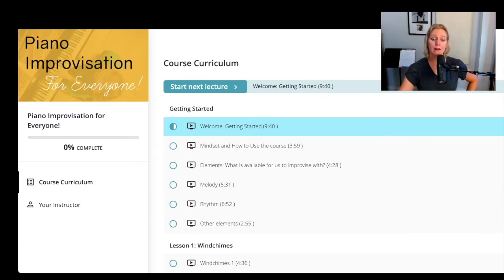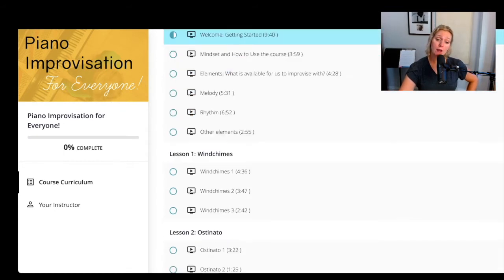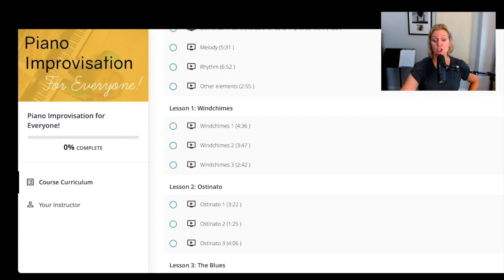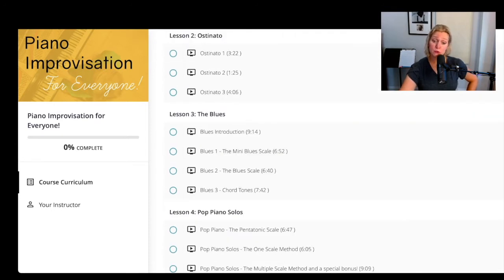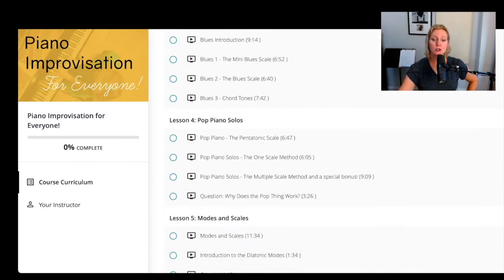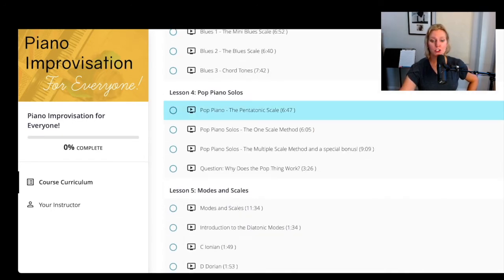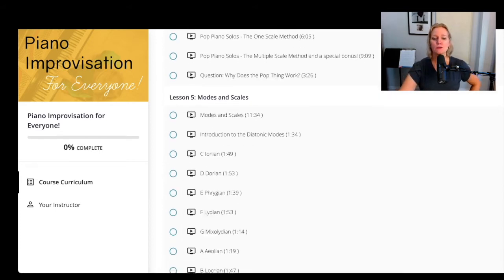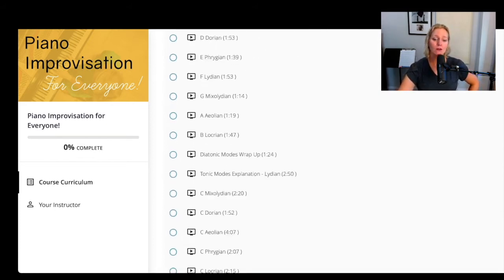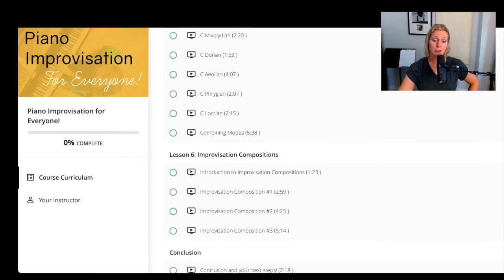I take you through all of the elements of improvisation. Lesson one is Wind Chimes, which is a very easy and very satisfying place to start. Then we go into the ostinato. I teach you how to play an authentic blues using three different procedures that work really well. I teach you how to play pop piano solos, which is super fun, and I answer the question of why does this sound so good. Then I take you into how to use modes and scales to create improvisation compositions, which is really cool.